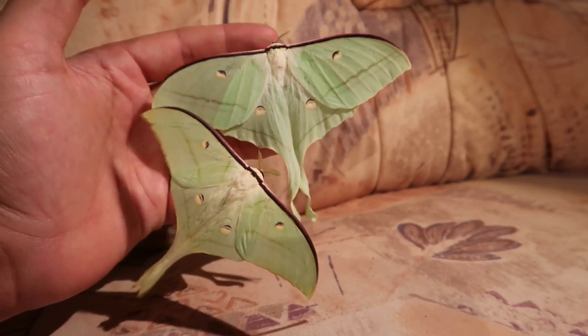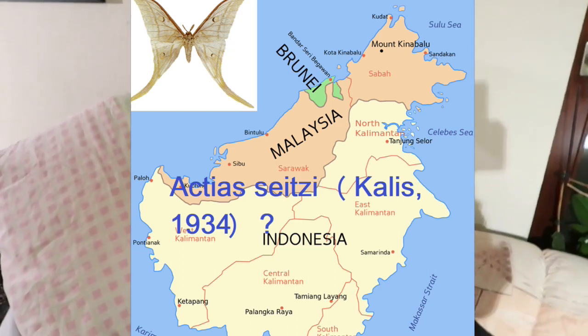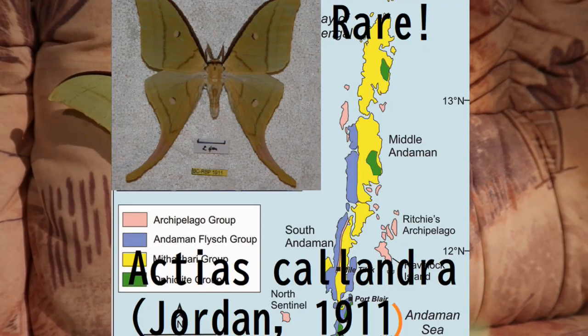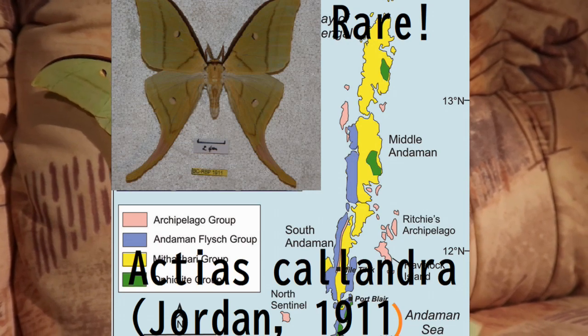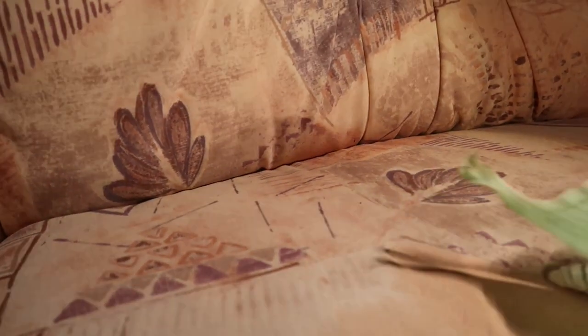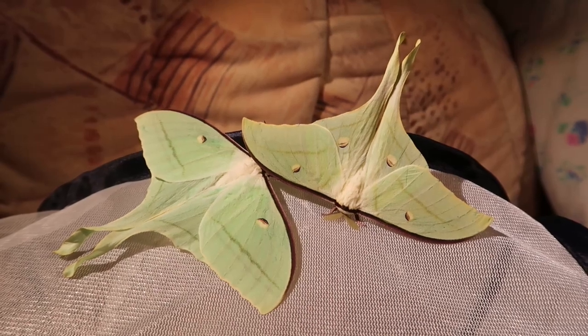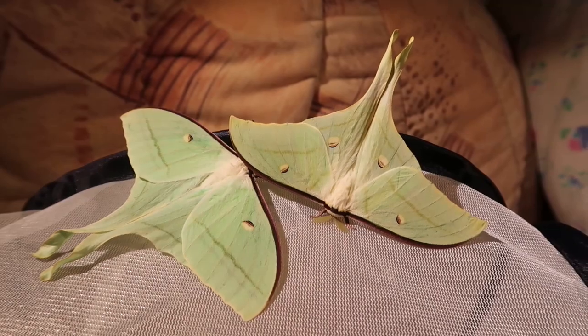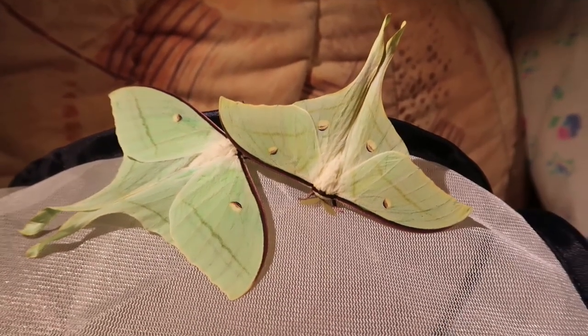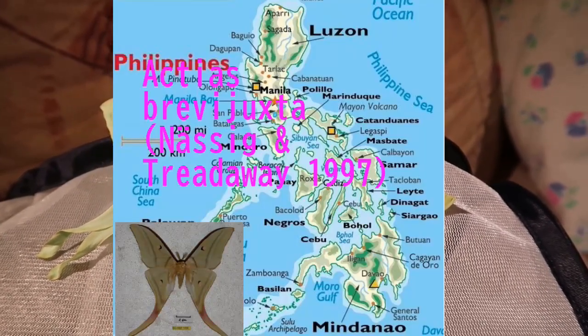There are also related species in other regions. Moths from Indonesia, Malaysia, and Borneo are now called Actias saizzi. Moths from the Andaman Islands in India are called Actias calandra — a very rare endemic species that can be almost pale yellow as adults. In the rest of India, individuals are Actias selena. Individuals from the Philippines are now known as Actias brevi juxta.